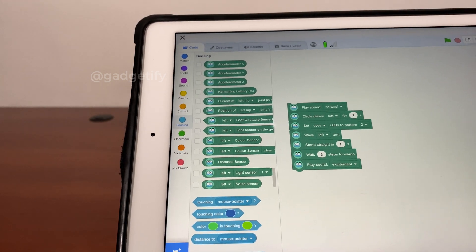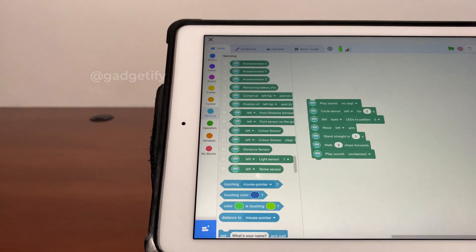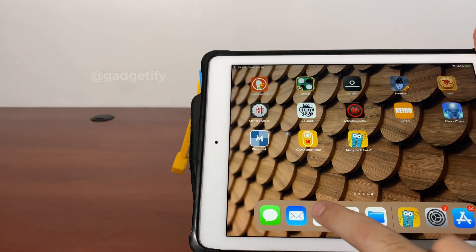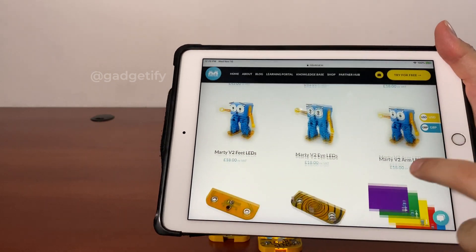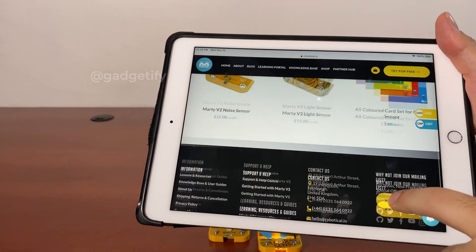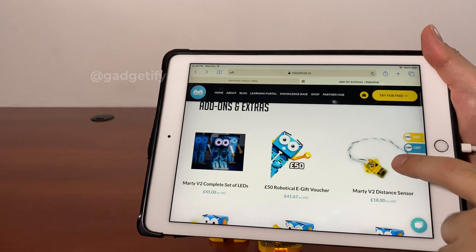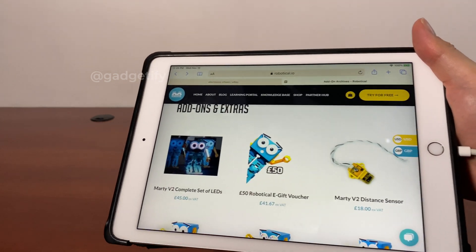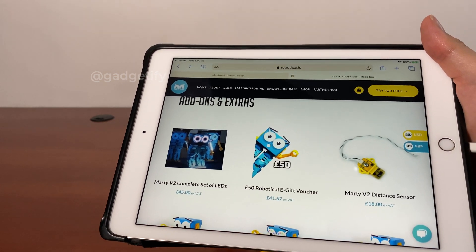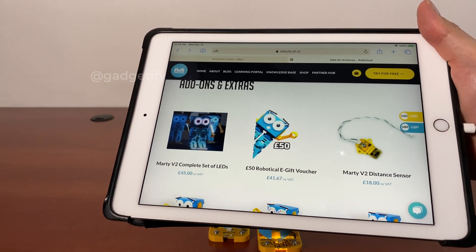Marty has a sensing section that gives you access to sensor output. You need to have these sensors, and you can get them through expansion via the website — you can buy LED arms, eyes, and feet, a light sensor, noise sensor, and distance sensor. Once you attach these, you can take advantage of the graphical user interface to get output from these sensors and write more sophisticated, more complex actions.